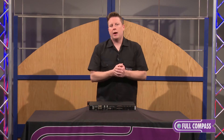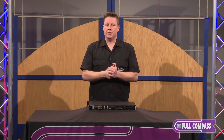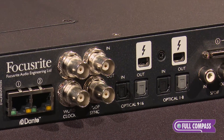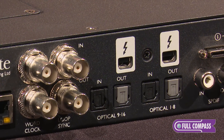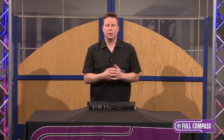Let's talk about how you are going to get this into your computer. We actually provide three different ways that you are able to digitize your signal. First of all we have dual Thunderbolt 2 ports, so you are able to connect this to your computer and also have one extra port for another Thunderbolt device.